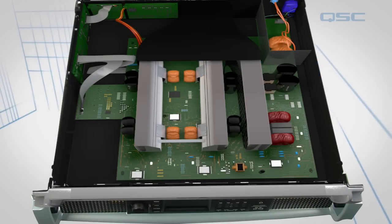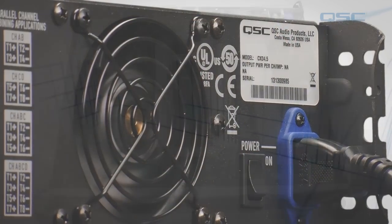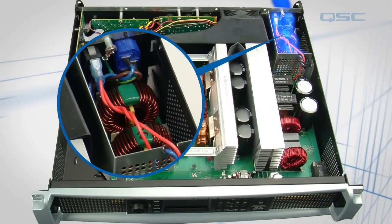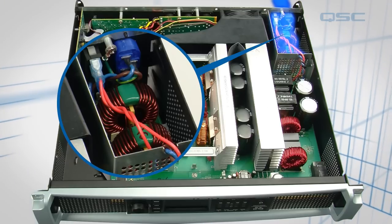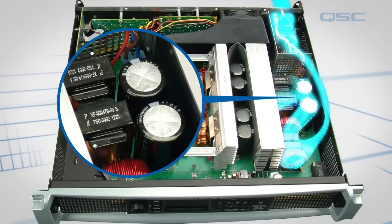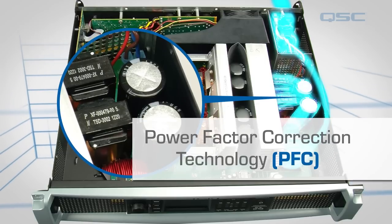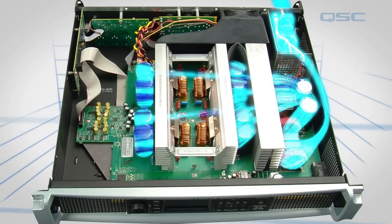Now that we understand the major components, let's run through the power, audio signal, and processing flow. Power comes into the amplifier, goes through the line filters, and enters these power supplies. The majority of the power is converted from AC into DC using power factor correction technology, and is used to charge the amplifier's power capacitors.